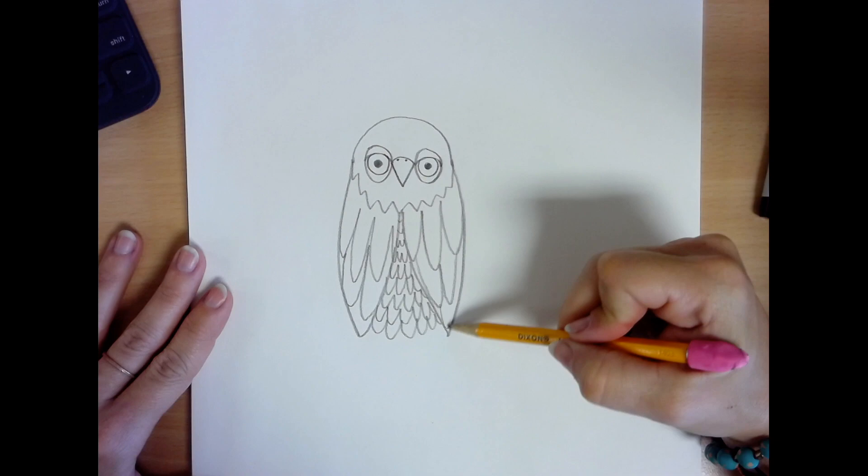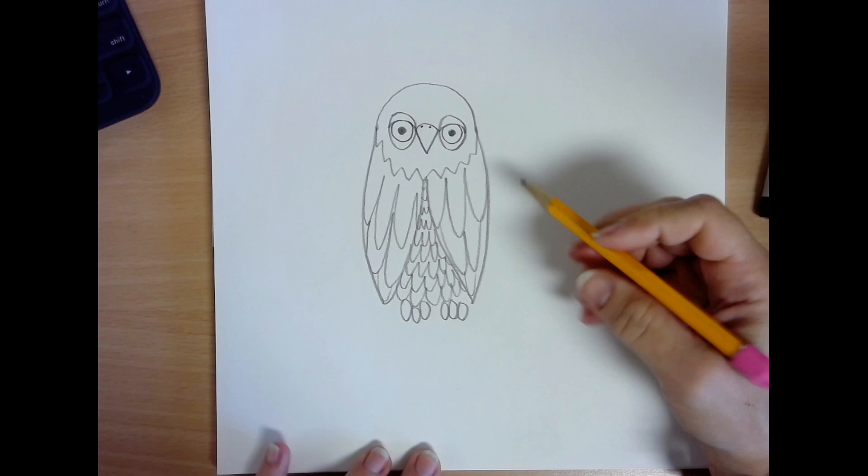Next we'll need to add his little toes at the bottom, or his talons that he would use to catch his dinner. I draw six little ovals at the bottom for his toes, right underneath his feathers — one, two, three, four, five, six. You can add the little toenails if you want.